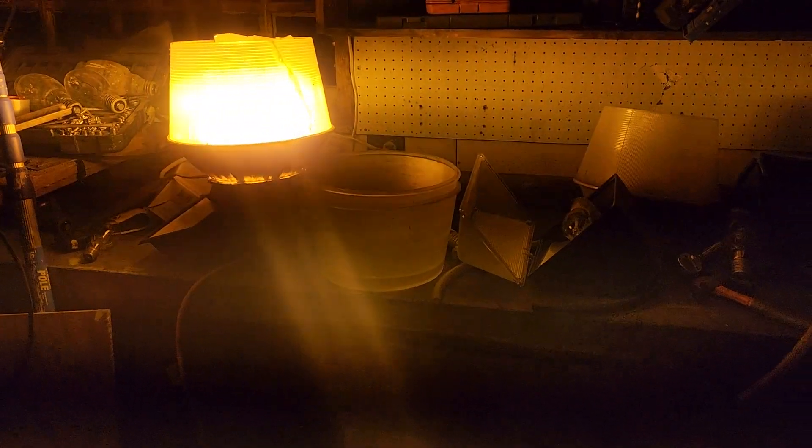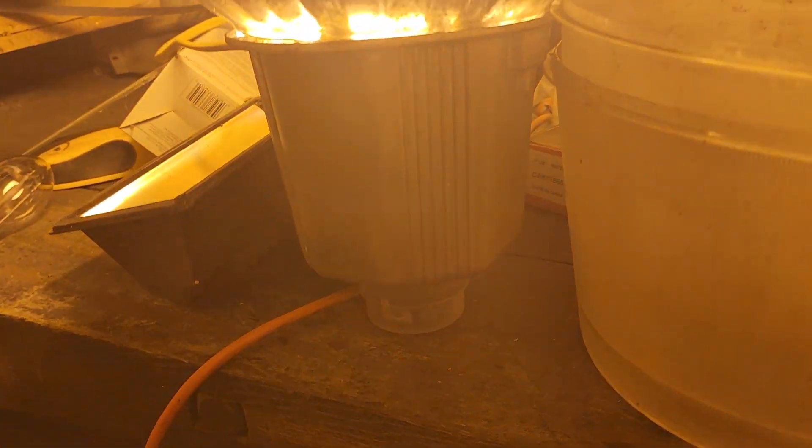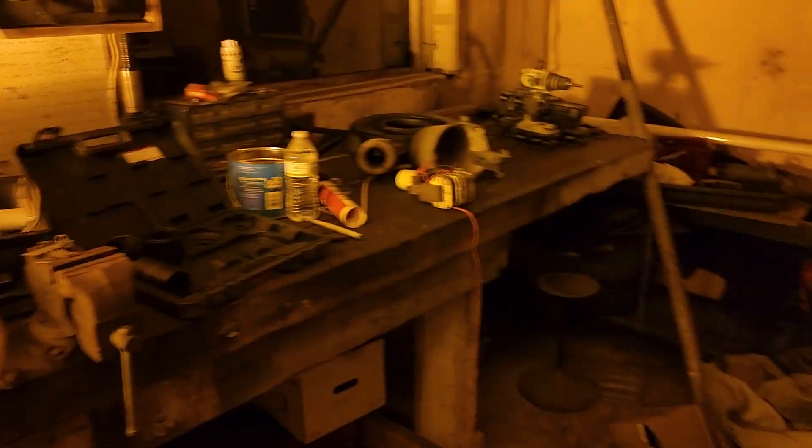I'm going to try to make this video under five minutes. You guys know that I have four mercury vapor fixtures, the 175s, the NEMA heads, much like this high-pressure sodium light right here. These type of lights are mounted on poles and trees and so forth.